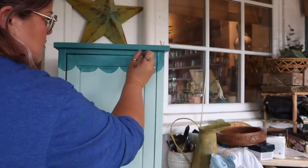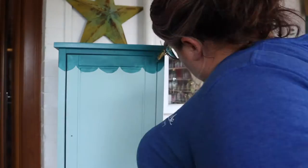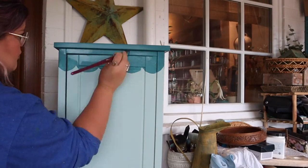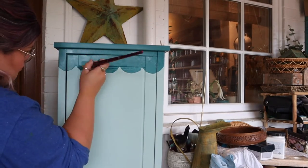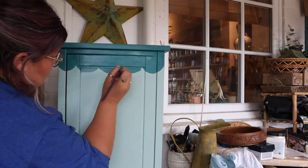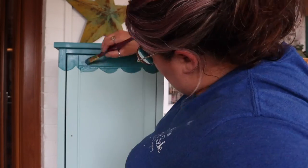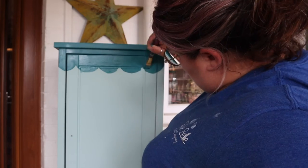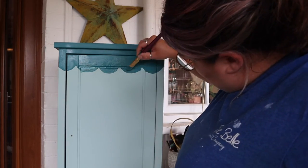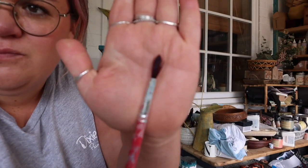This is obviously a hand-painted item so it's going to look hand-painted — it's not going to look like it rolled out of a factory, and I don't intend it to. I'm going back in with a second coat to make the color nice and solid. Because I'm using silk all-in-one mineral paint I don't have to topcoat this at all — it is extremely durable. One tip when hand painting: it's easier to work from one side to the other, left to right or right to left, so you're not smudging your work or putting your hand in wet paint.